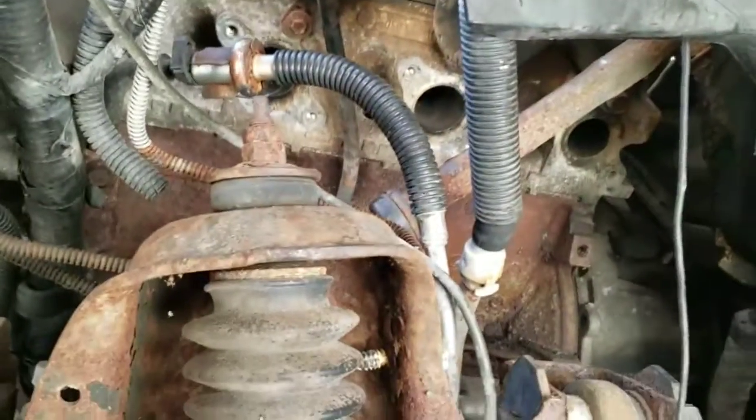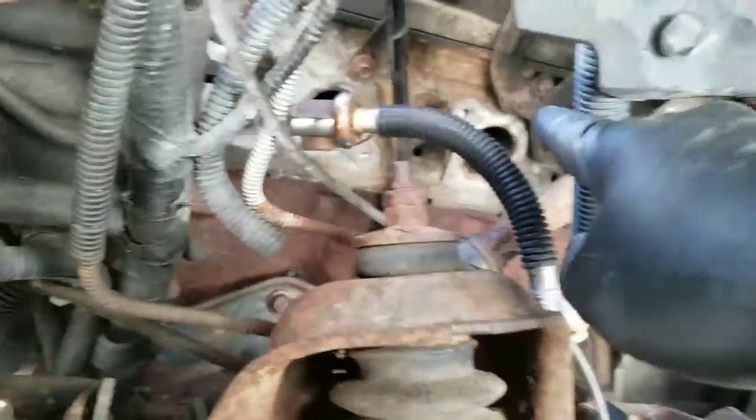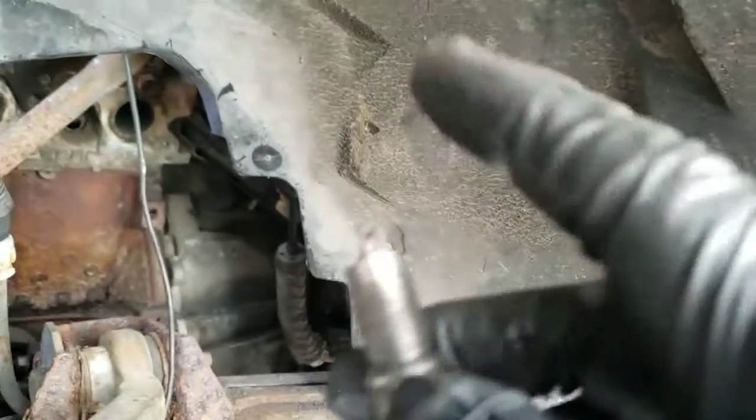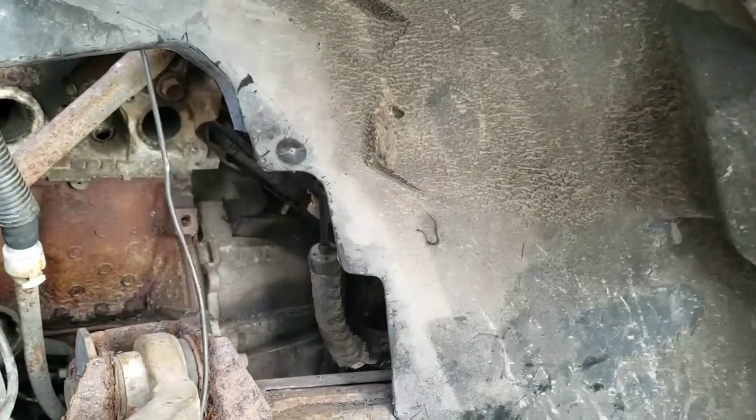Something told me to pull the plugs out. One plug in the middle here was only about a quarter of the way in — it was about this far in. So I cleaned the threads and everything, got the plug back clean.